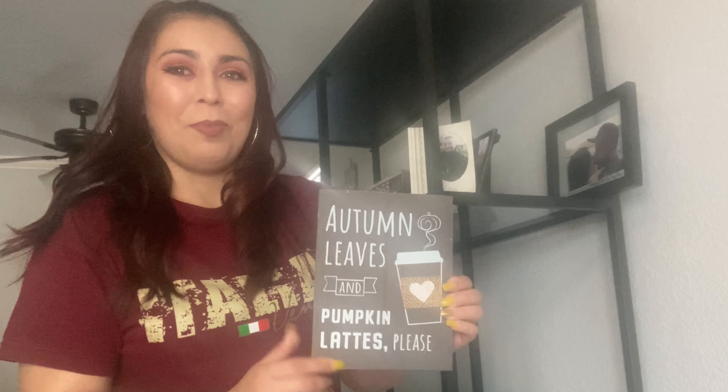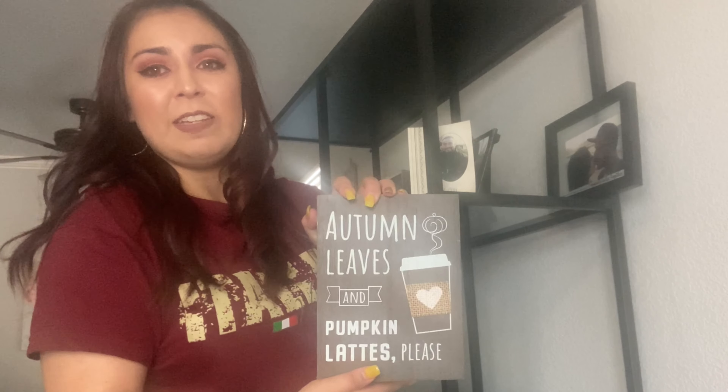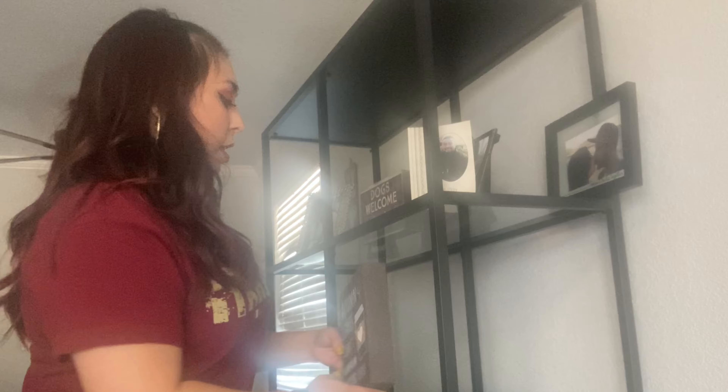Last year I was able to pick this up on clearance at Marshalls — it was only $2.50. Sorry if it's a little blurry, but it says 'Autumn Leaves and Pumpkin Lattes, Please.' I thought this was just super adorable, so I'm just going to display it here on our Ikea shelves.